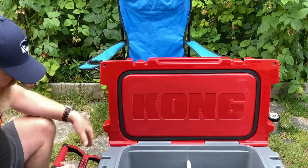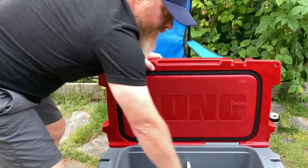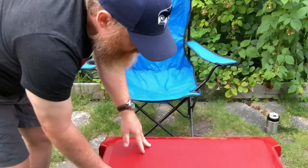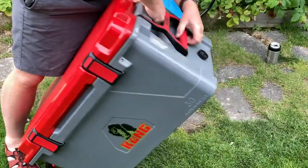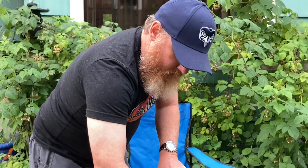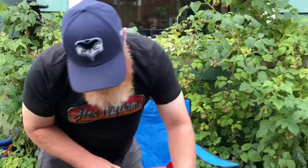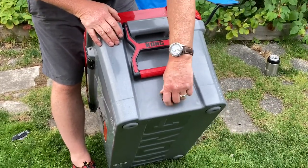It says it's 33 pounds but honestly it doesn't really feel that heavy to me. Got your bear resistance sticker there. The drain hole — which was a selling point for me — it doesn't come out. It opens up so you can drain, but it doesn't fall out. That's the thing you always worry about.